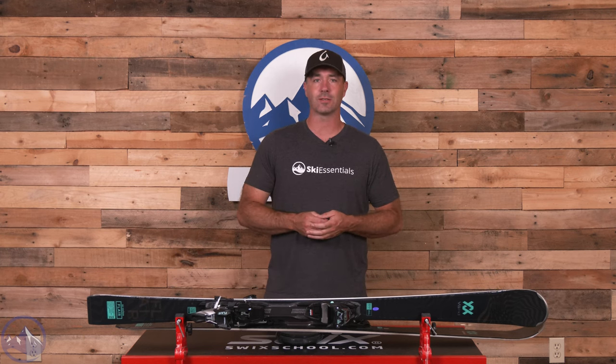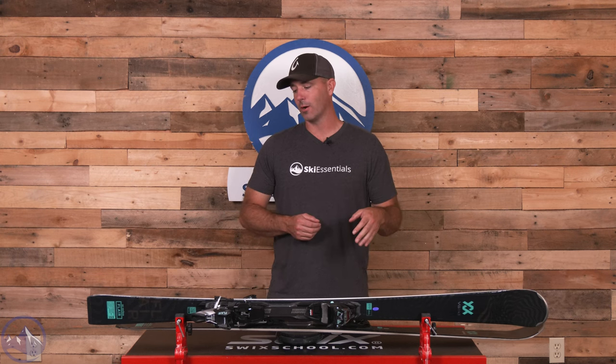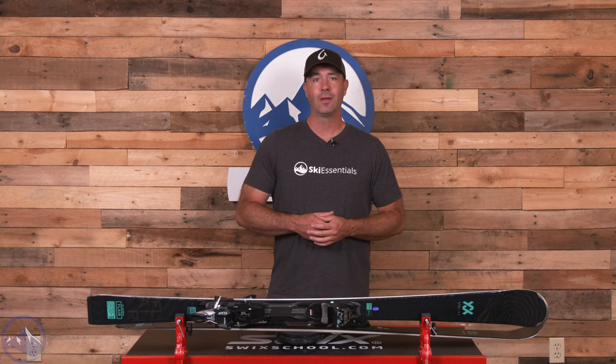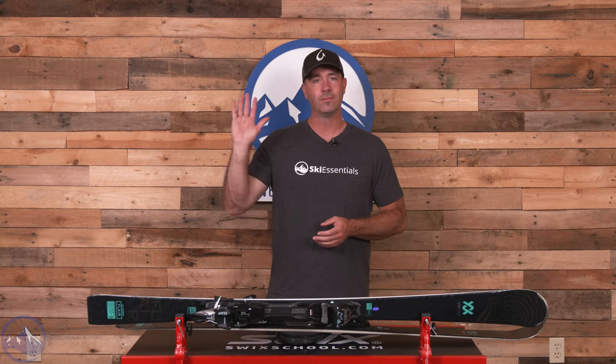Again, better when used by that expert skier or former racer who's able to harness the torsional stiffness of that waist. Make sure you check this Volkl Flare SC Carbon out here at SkiEssentials.com, and we will see you out there on the hill. Bye.